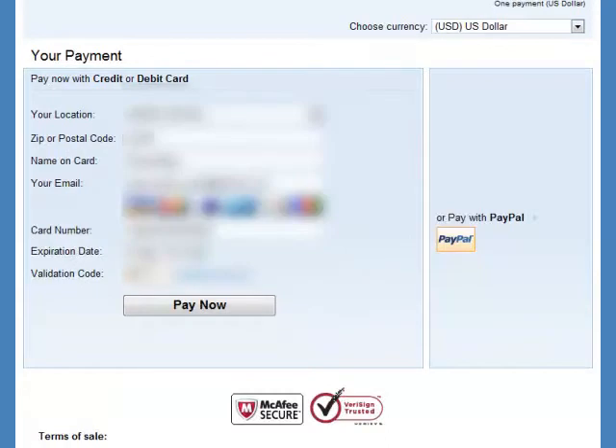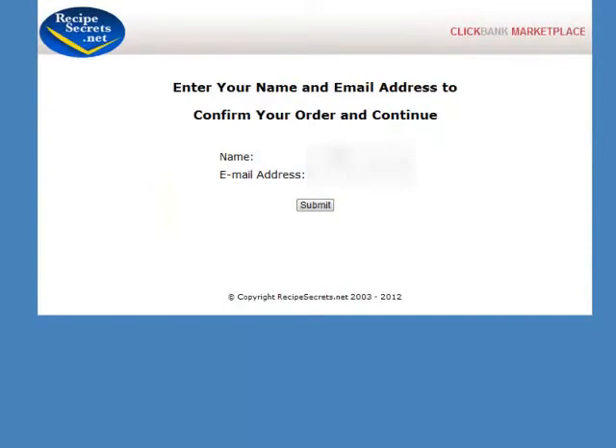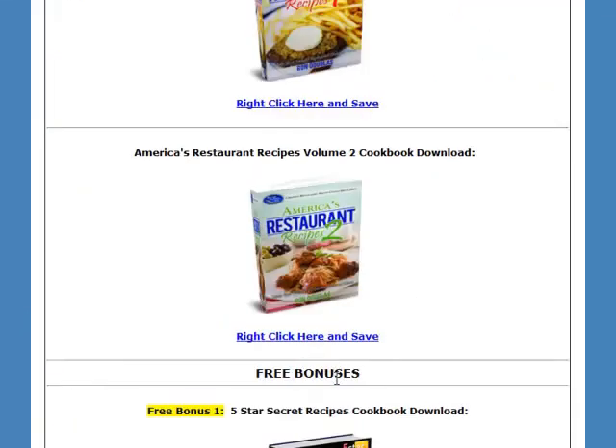I have already entered my credit card information, which has been blurred out. Then I click the Pay Now button. I then arrive at the confirmation page and will click on the Complete Your Order button. Then I'll need to enter my name and email address to access the download page.